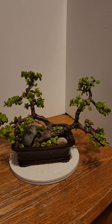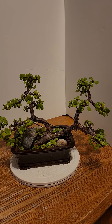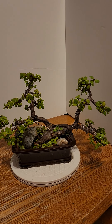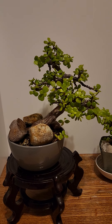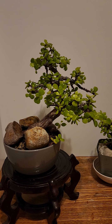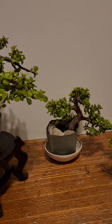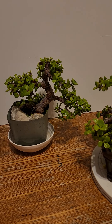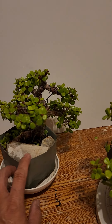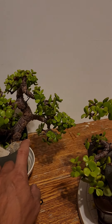Hey guys, this is mini jade bonsai. I just want to show it to you. There are three kinds of style of bonsai, so I have three jade bonsai back here. This one is slanting style — I think it's five years old. And this one is informal upright, so there are pads, there's four pods, it's not done yet.